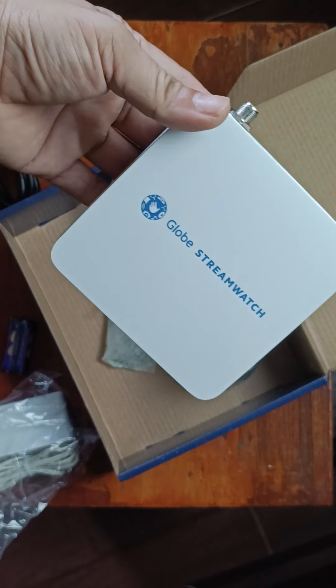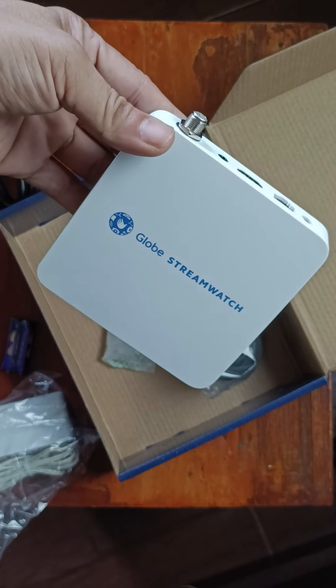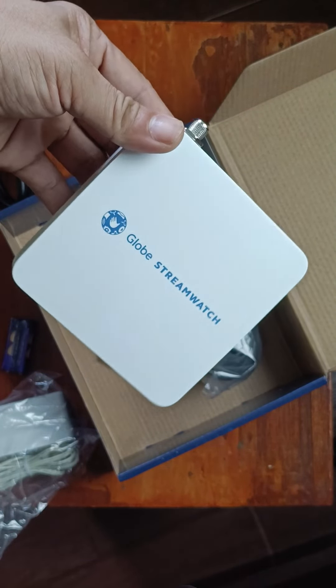This is a 4K resolution device, so it's great for streaming. That's it for the GLOBE stream watch — bye for now!